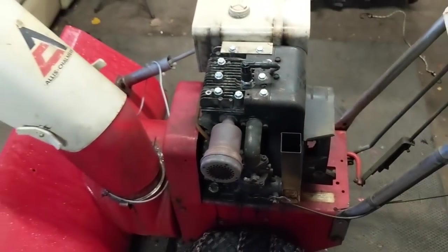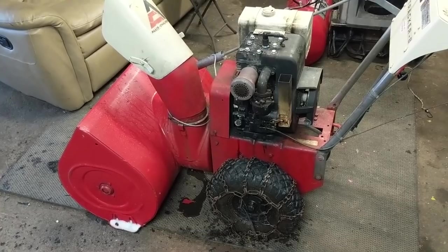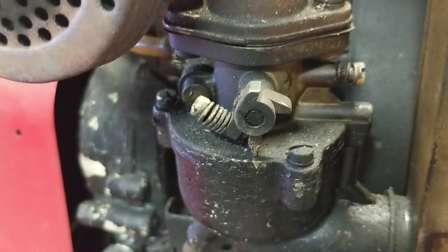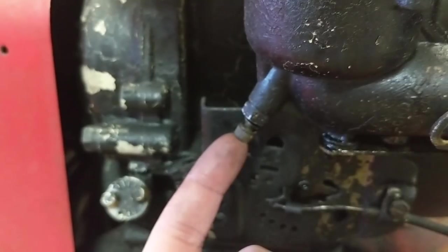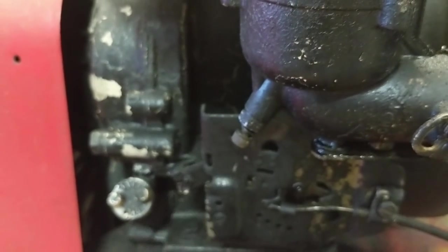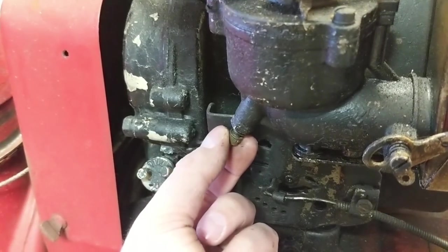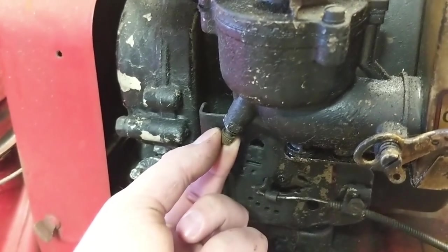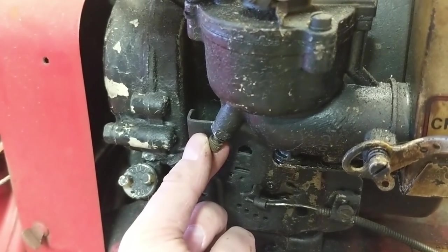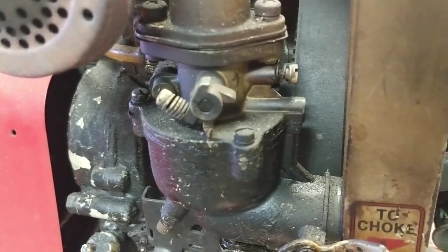This thing runs awesome. I'll show you a video of it running. I did a slight adjustment on the main jet of the carburetor. If you want to adjust your air-fuel setting, you come to this screw here — I set that at one and a half turns out. Down here, the main jet is about one and a quarter turns out and it runs perfectly. You're going to turn this one in to lean it out until it starts running choppy, then turn it out until it starts running choppy again, and then find your middle point and fine tune the air-fuel mixture.